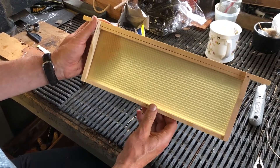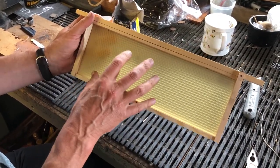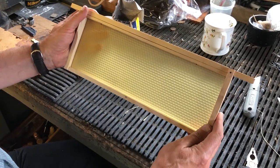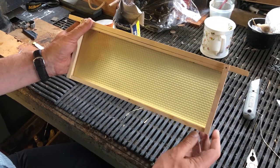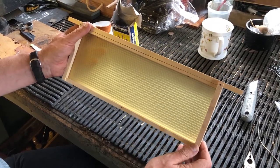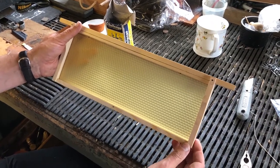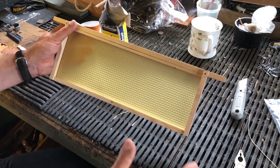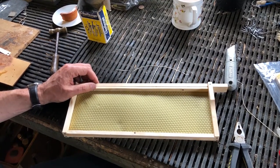Now I've got my frame with unwired foundation in. There are various other ways of doing it — people will argue long into the night — but so long as the wax is secure within the frame and the frame is good and solid, that's the main thing. That's the way we like to make up our frames here; we use an air gun now because we do so many, but for just a few tens or even a couple of hundred frames, hammer and nails is perfectly good. So that's how to build frames.